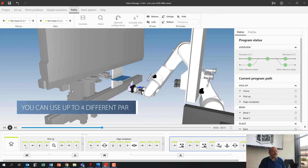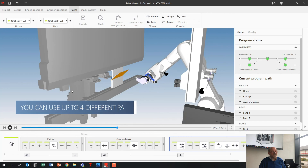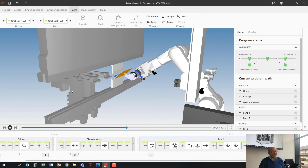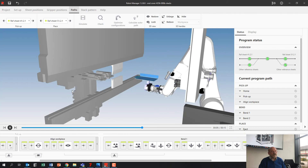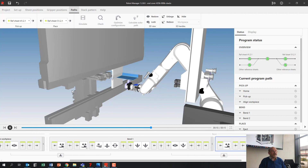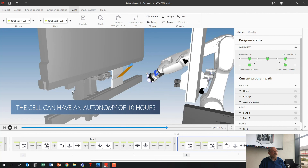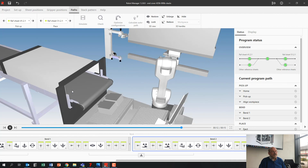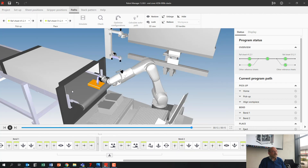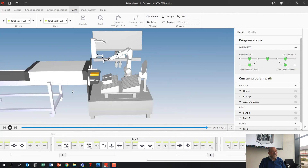I've actually made five little different programs. You can use up to four different parts in our cell — so you can have four different parts on these two pallets, and the moment your tools are okay you can swap between parts automatically. We make a job list and you can swap from one job to the other automatically, so you can have around eight hours of run in that cell, no problem at all. It's already the last bend, and then it's going to put the part on the conveyor — the second place stack. Program done, everything done, we're good to go.